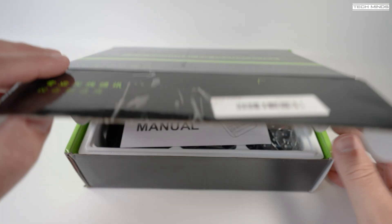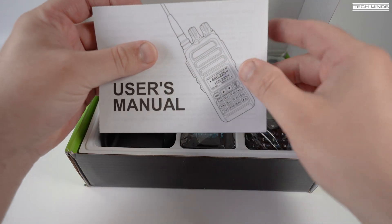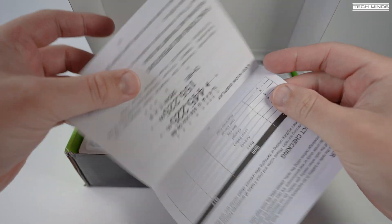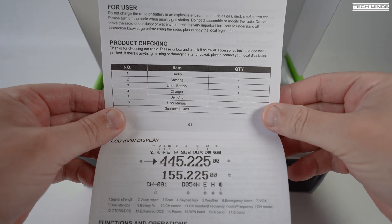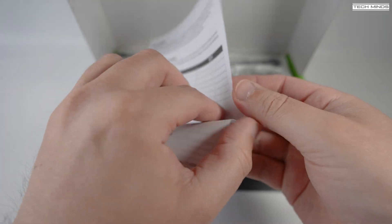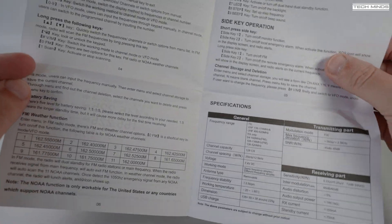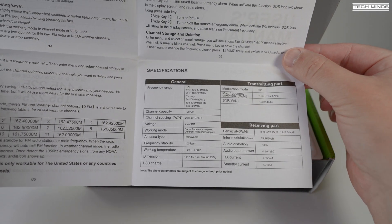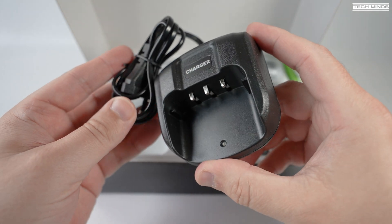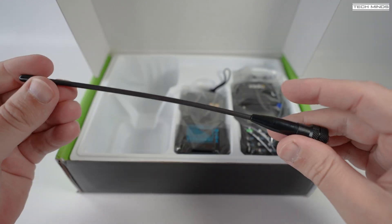Hi and welcome back to another Tech Minds video and another handheld radio review. In this video we'll take a look at a radio called the iRadio UV83. I've seen two other iterations of this radio called the Radtel RT830 and the Anytone UV83, all linked to one specific piece of software for programming. The box contains the usual suspects: a user's manual, a rechargeable battery, lanyard, belt clip, and of course the radio itself.